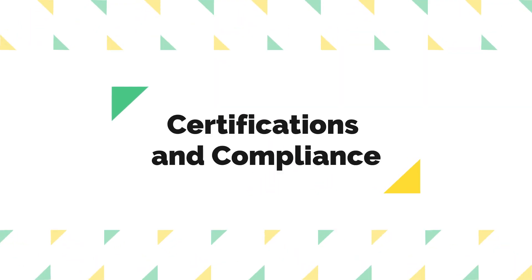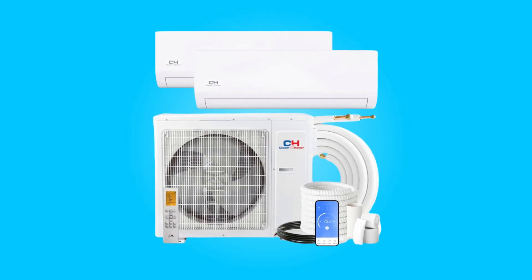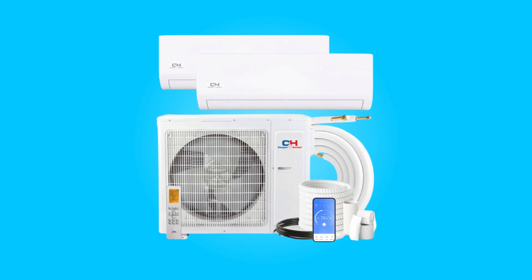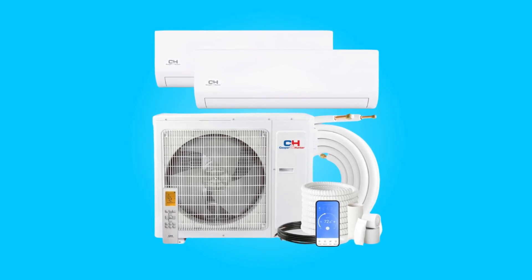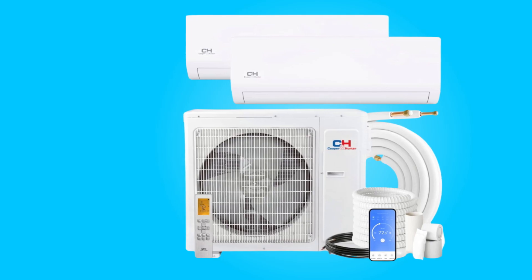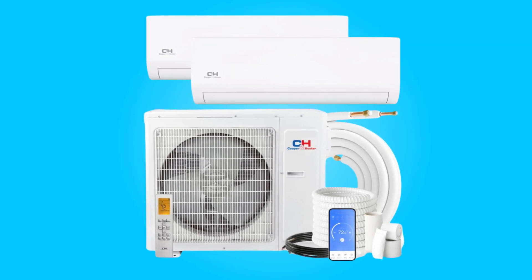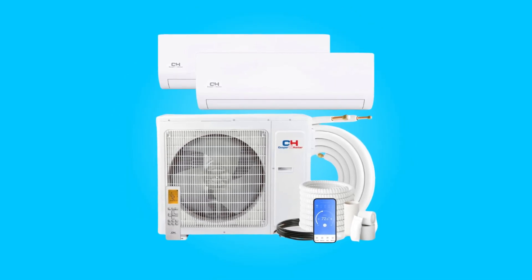Number four, certifications and compliance. This air conditioner is UL-listed, AHRI certified, and ENERGY STAR certified, ensuring adherence to industry standards. The system operates on 208 to 230 volts and employs whisper technology for quiet operation, making it suitable for various applications including bedrooms, living rooms, and commercial spaces.